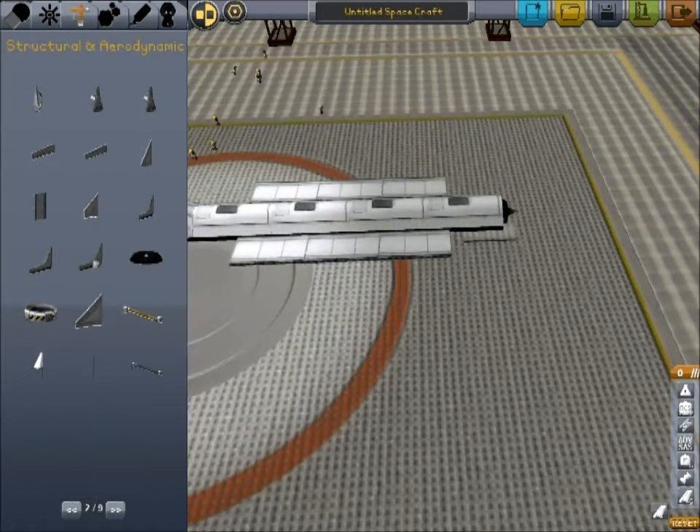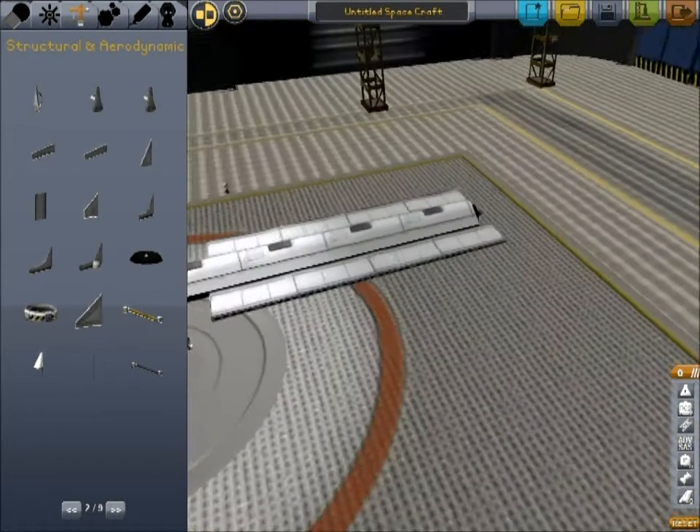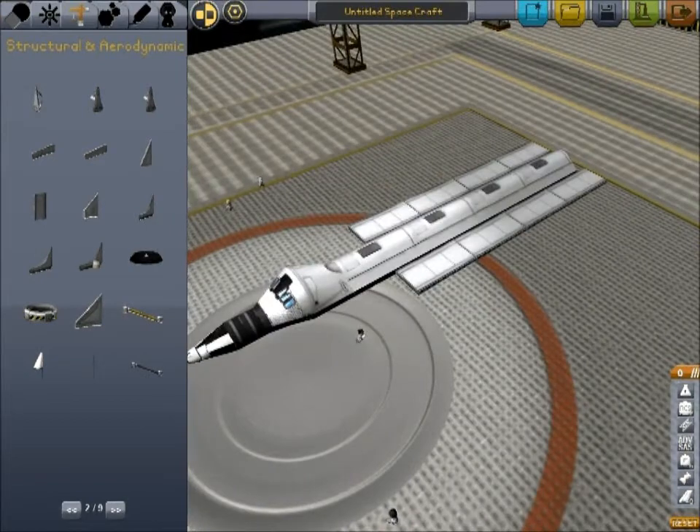Getting the balance right can be a bit of a challenge at first. Like I said, it's going to get a lot easier with the next version because it's going to show you what your center of balance is.